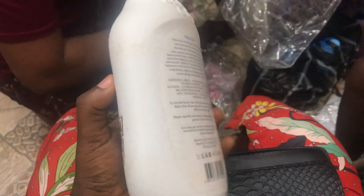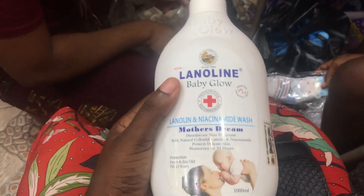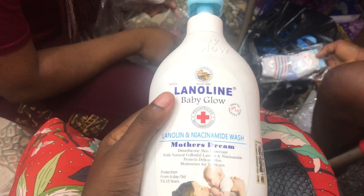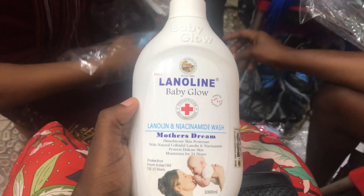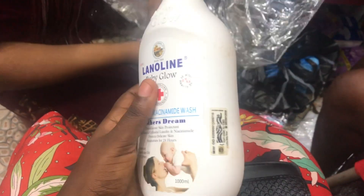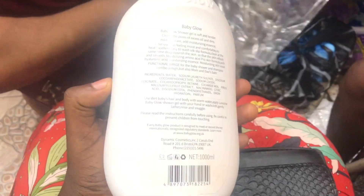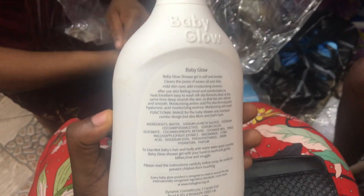This product comes in a very big container — you don't even need to buy it twice in a year. Forget how it looks in this video; it is actually big in real life. Lanolin is one of my best baby products, but just be careful not to bleach your child.